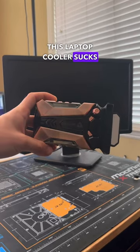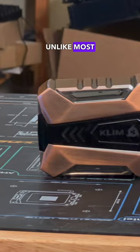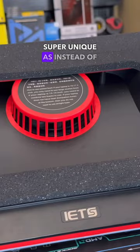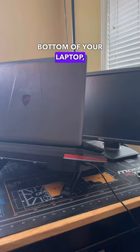This laptop cooler sucks, literally! This is a vacuum laptop cooler from Climb, and unlike most other laptop cooling pads that we've tested before, this one's super unique, as instead of pushing air through the bottom of your laptop, this one actually sucks all the hot air out of your side exhaust.